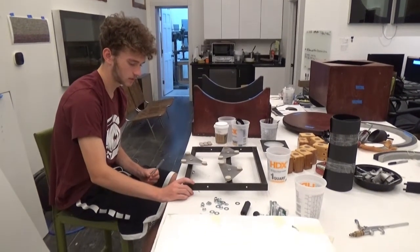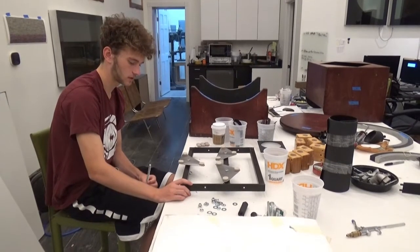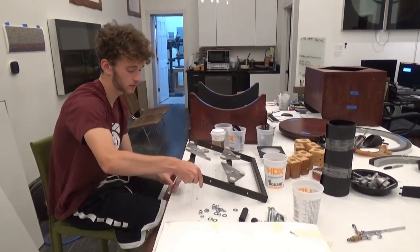Now I will install the cushion side pins. They make sure the mirror does not come off the sling, which I will install next.